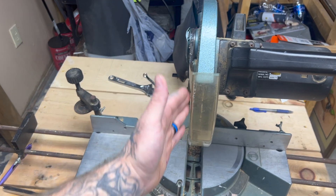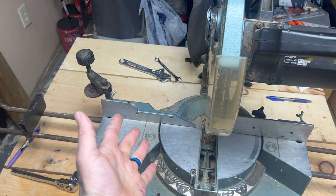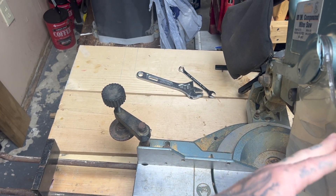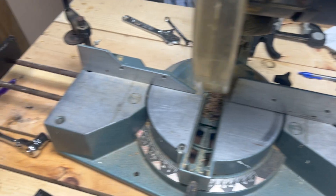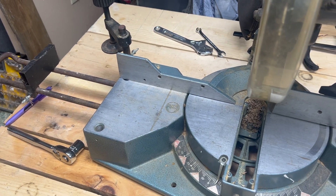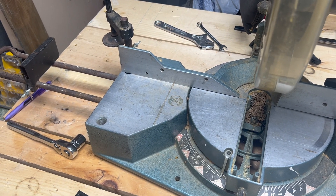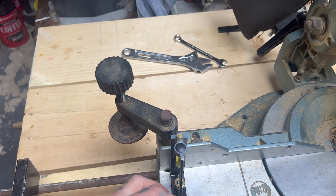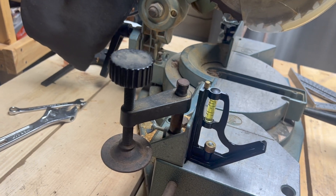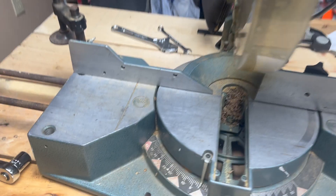All right, so now we've got the blade at 90° set, the blade at 45° set, and the fence set in relation to the blade. Now we need to check the fence to make sure it's at 90° to the table — though a lot of miter saws don't have a way to adjust that anyway. My miter saw has no way to adjust it, but let's check it: take your square, hit it up against your fence and your table, and you can see how square it is. That's pretty good. Let's try the other side — and that's pretty good too.